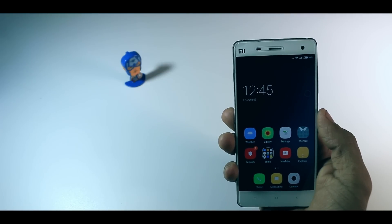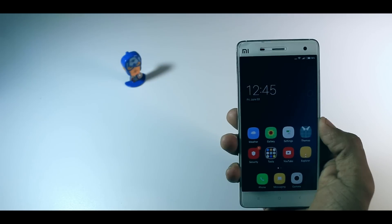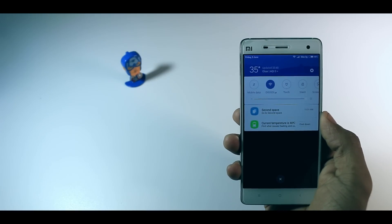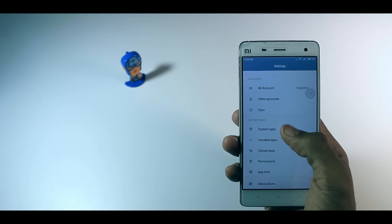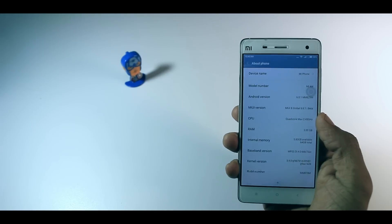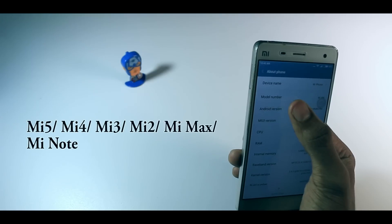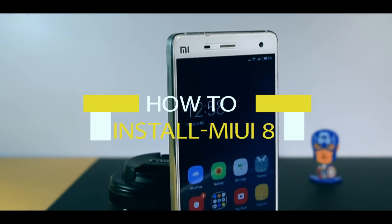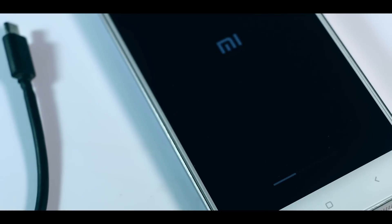Hey, what's up guys, it's your boy Samir and I'm back. Now it's time for MIUI 8. You have already heard about the new iteration of MIUI which is called MIUI 8, and now it's official. Recently on June 1st, Xiaomi released the Chinese alpha ROM of MIUI 8 for public testing, and anyone who owns the following devices can flash this ROM.